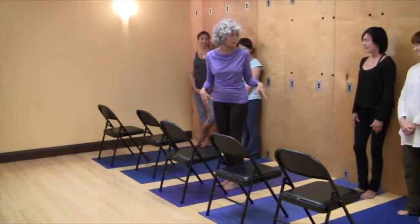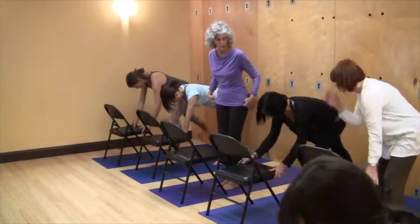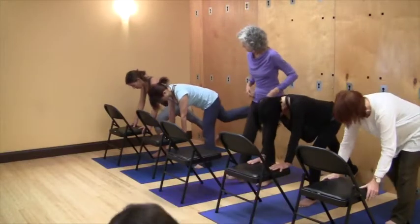So now let's take it to phase three. Everybody's going to adjust the chair according to what feels good to them.